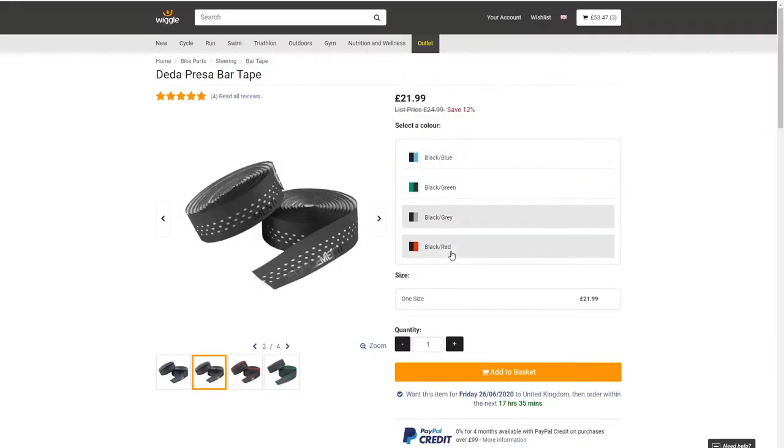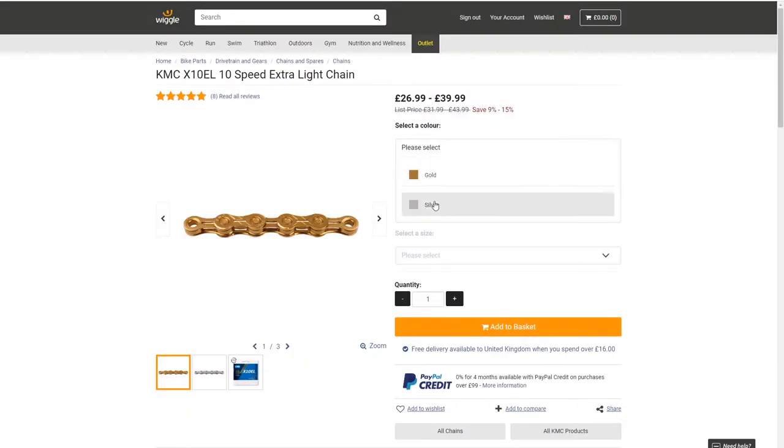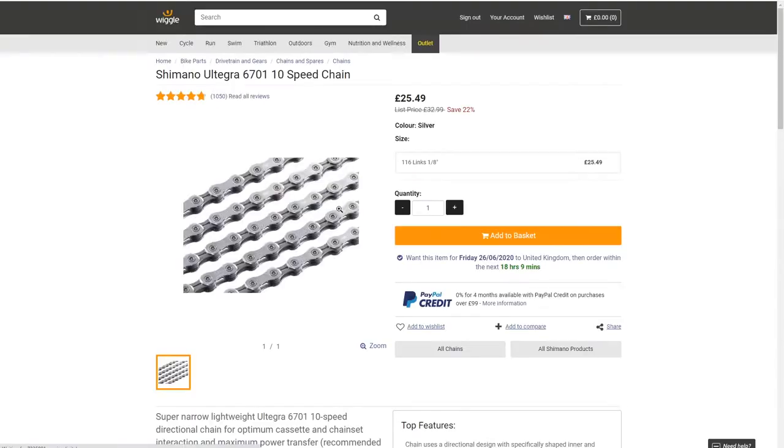Bar tape — I won't particularly bore you with that, but I'll be getting that. For the chain, I compared an Ultegra chain with a KMC X10 EL, the EL standing for extra light. As much as I'd love to go for gold again — out of stock. Something tells me I should have bought this stuff earlier. So it looks like I might be going for the Ultegra 10-speed chain after all.